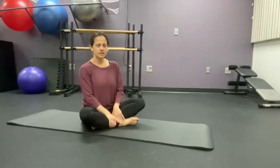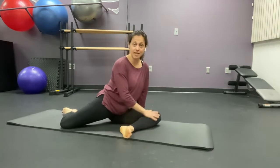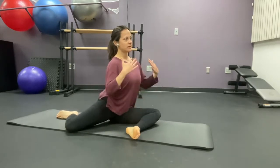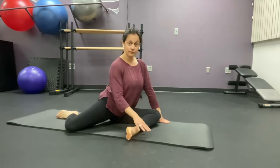Here we have a 90-90 stretch. I'm going to bring my front leg in front of me at a 90 degree angle, my back leg the same, bent in the back. My body is strong, I'm sitting up straight and tall. You want your hands down in front of you.